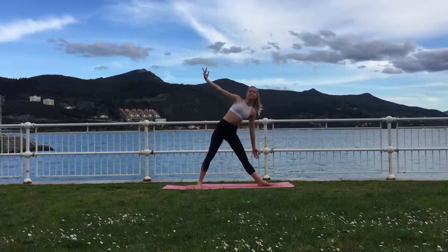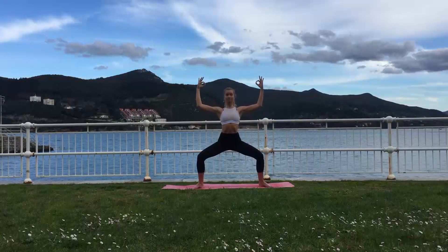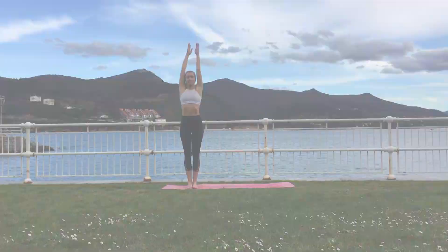Inhale, lift back up through the middle and exhale, lowering down into the goddess pose. Inhale, raise back up and step to the front of your mat. For the following cycles we'll move through the poses a little bit faster and more fluid, so get ready.